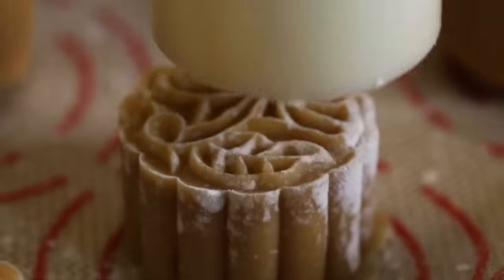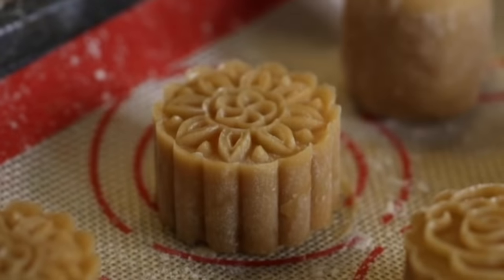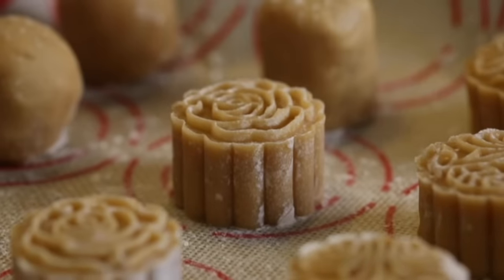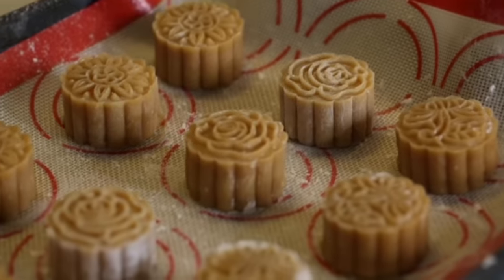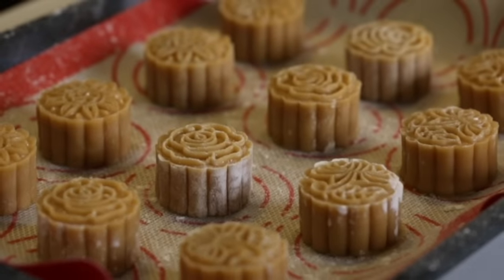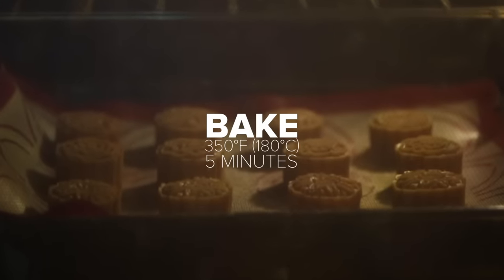Nowadays, you'll see families exchanging mooncakes of all sorts of flavors: the traditional lotus seed paste with salted egg yolk, red bean, nuts, custard, green tea, chocolate, and many more. Families gather and have a feast with lots of food, fruits, and desserts. And while everyone has different ways of celebrating the Mid-Autumn Festival, family is always at the center.